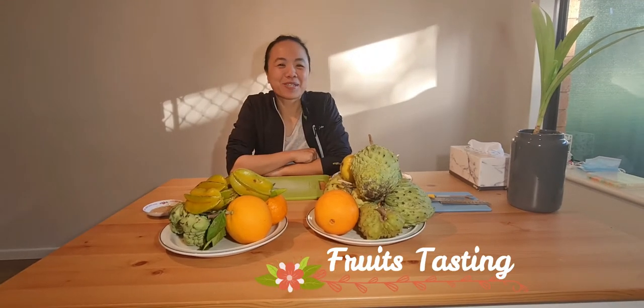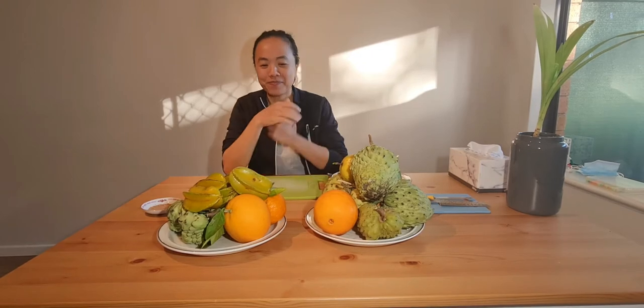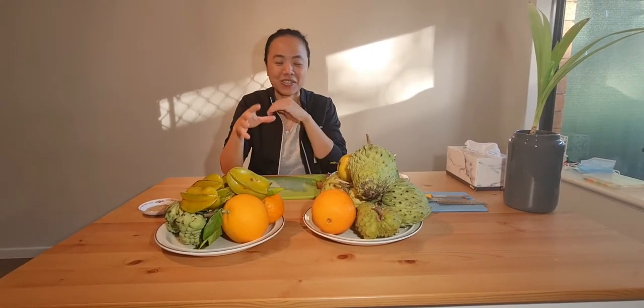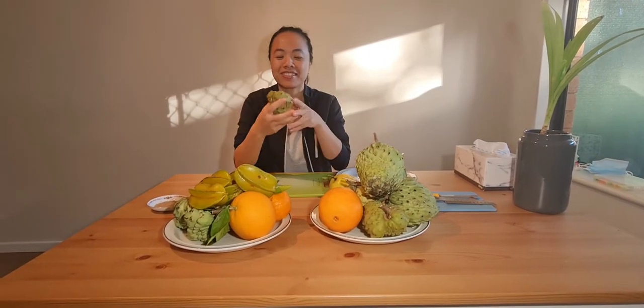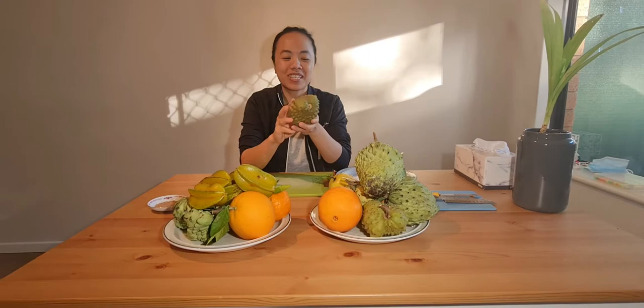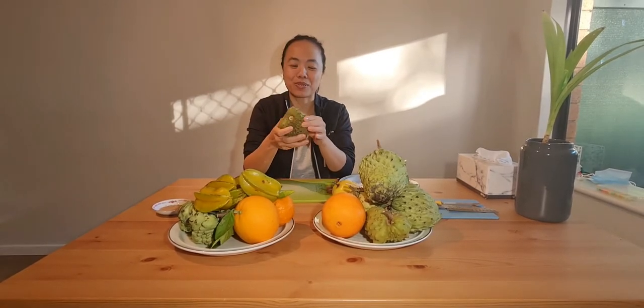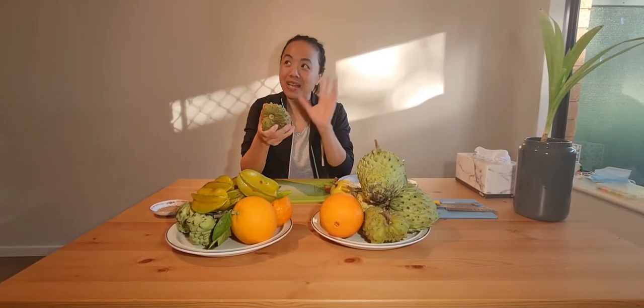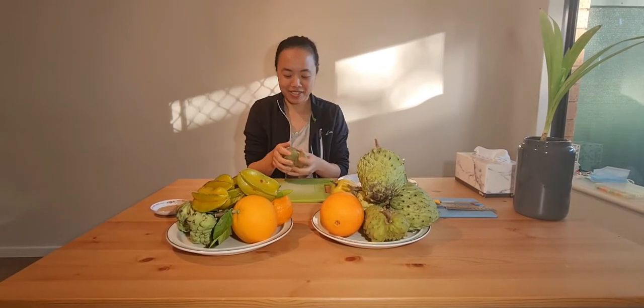Hi everyone, today I'm going to do a taste test of the fruit that I've grown. This is just what I've harvested up on the land, trying to decipher which one is a good one so I can tell where this custard apple came from. I did a pruning video, and the one that I pruned a lot outside was this one — I'll try this one first.